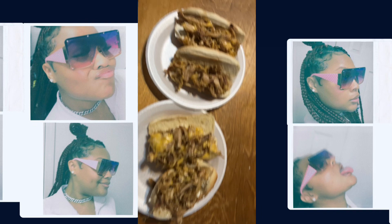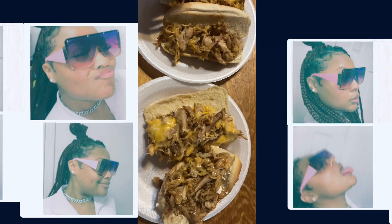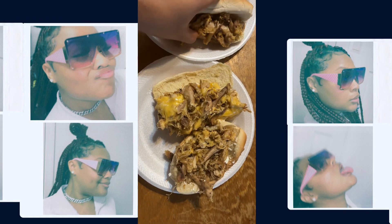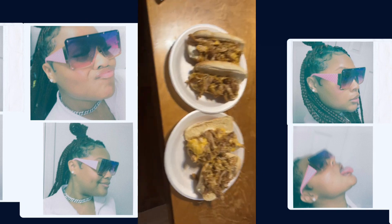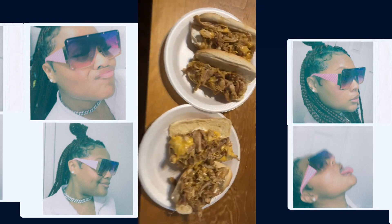Hey y'all, this is what it looks like — don't judge me too hard. This is the Subway edition: chicken, cheese, all that good stuff. I'm gonna add some lettuce and all that good stuff too.